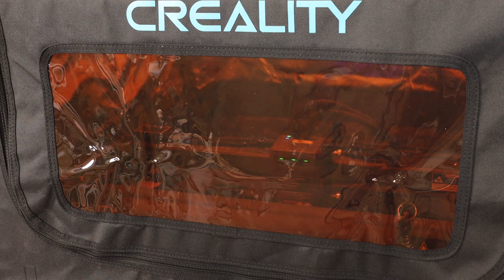Once the Falcon 2 is finished cutting and engraving, we'll go ahead and let that fan on the enclosure run for an additional five minutes just to exhaust any fumes.